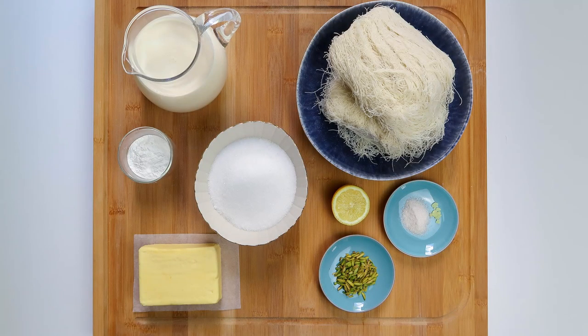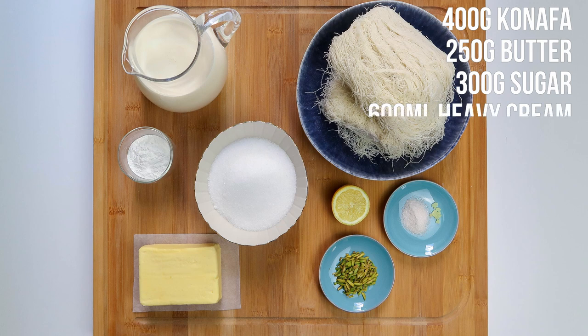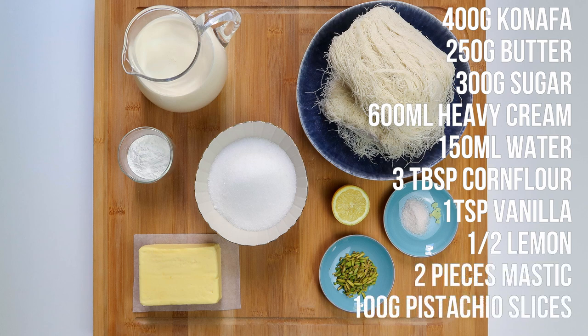To get started you'll need 400 grams of kunafa, 180 grams of ghee or 250 grams of butter, 300 grams of sugar, 600 ml of heavy cream, 150 ml of water, 3 tablespoons of corn flour, 1 teaspoon of vanilla extract or vanillin, half a lemon, 2 small pieces of mastic, and 100 grams of pistachio slices.